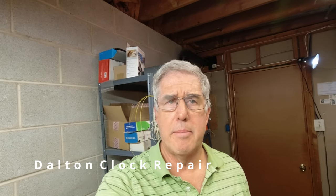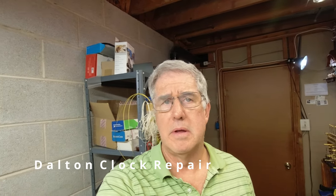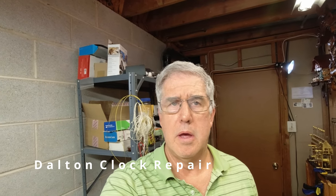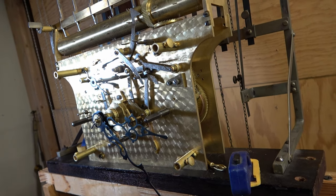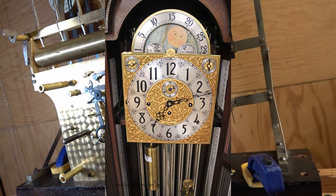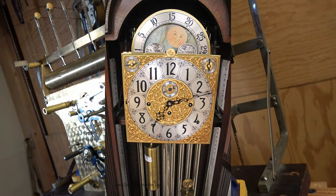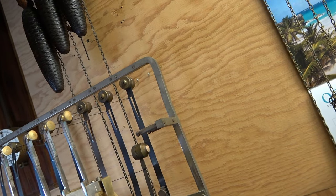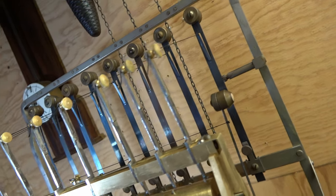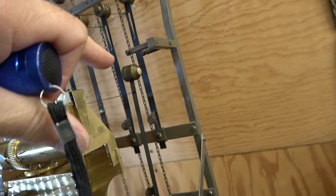Welcome back to the clock shop, folks. I apologize for not uploading a video, it's been a long time. I've got a lot of projects I'm working on here. I just finished one I wanted to bring you in on. We have a Herschede clock here from the 1950s. This is a nine-tube model — you can count the hammers and get nine. You have the chime hammers back here, and then you have the strike hammer over here.